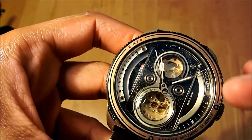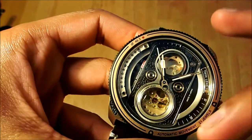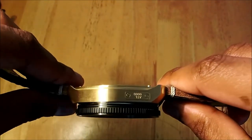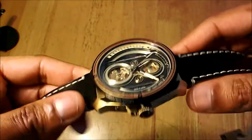The diameter of the watch is 46.5 millimeters. The thickness is 14.8 millimeters, so it is a thick and very wide watch.